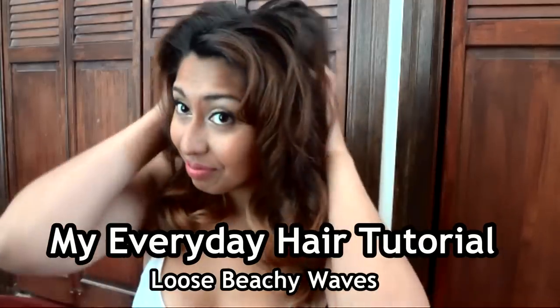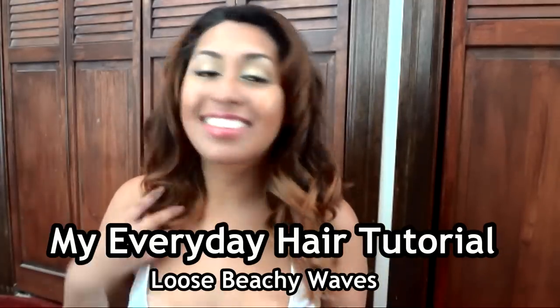Hey everyone, I've been getting a lot of requests to do my everyday loose beachy waves, so that is what I'm going to be showing you guys in my video today.